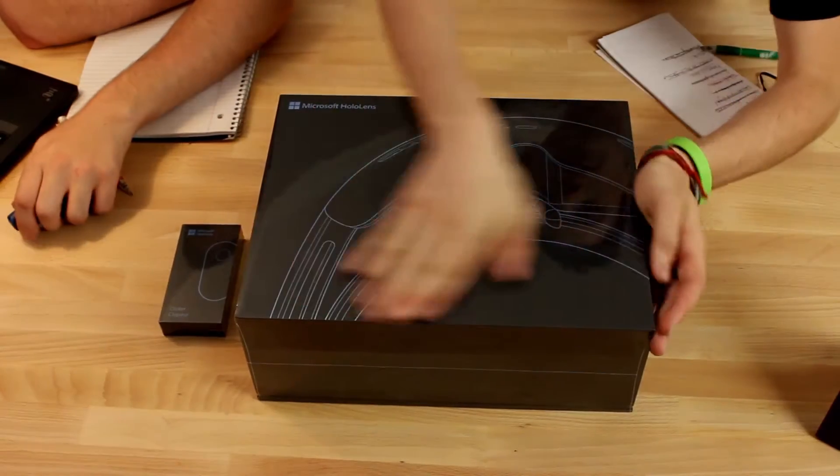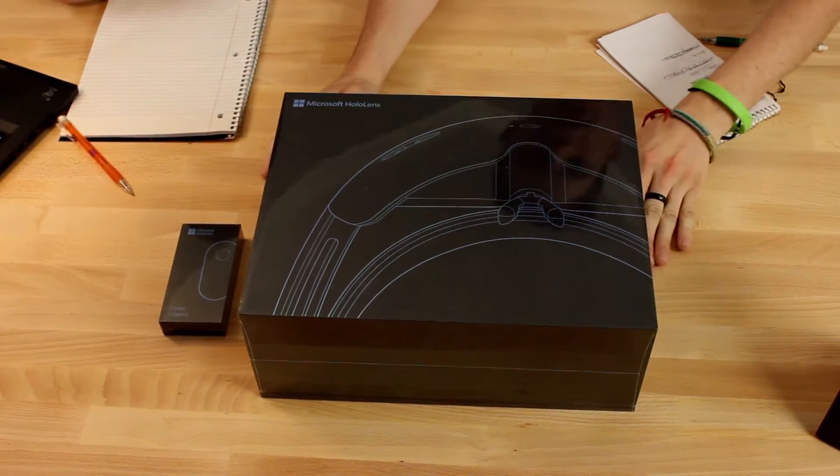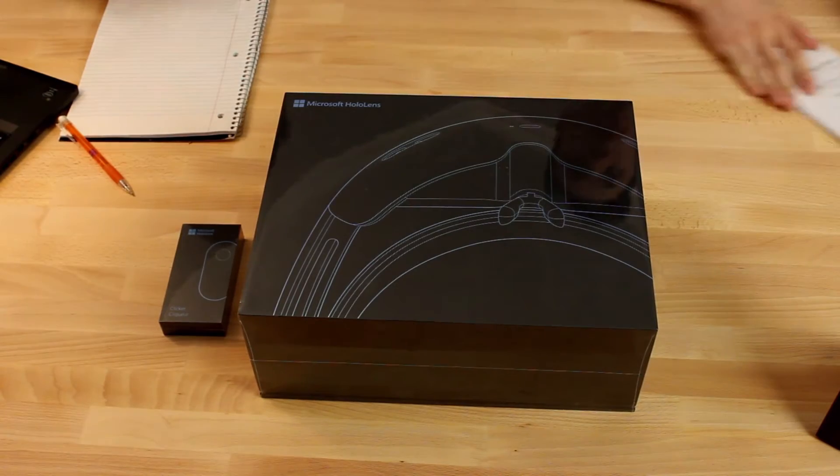So it looks like we got the clicker, which is a new addition to the HoloLens. And we've got the HoloLens itself. Looks like it's pretty cool packaging — someone really spent some time on it. It looks really nice, a little bit more personalized. We'll go ahead and bring you up in a closer shot when we cut it open. So here we have the unit — got some fingerprints on it from us touching it. Let's go ahead and cut right into it.